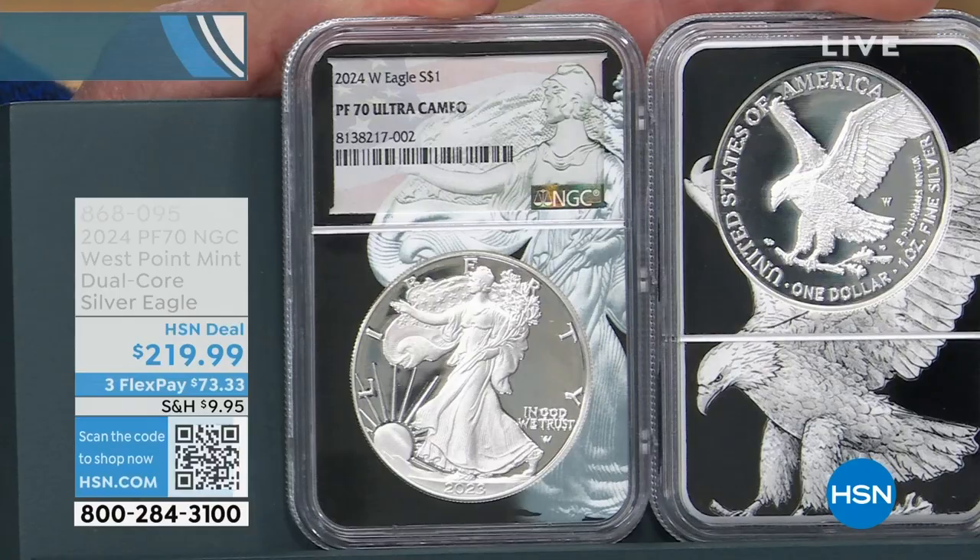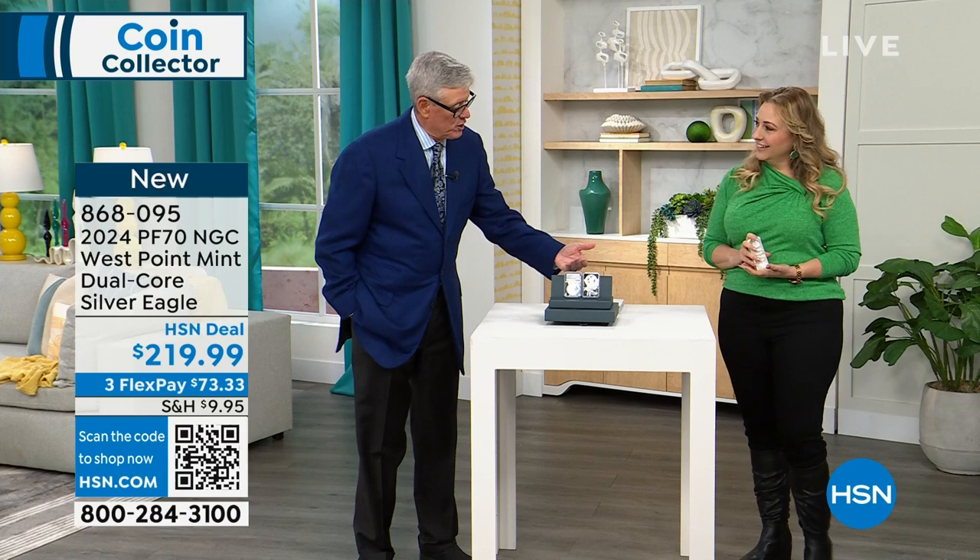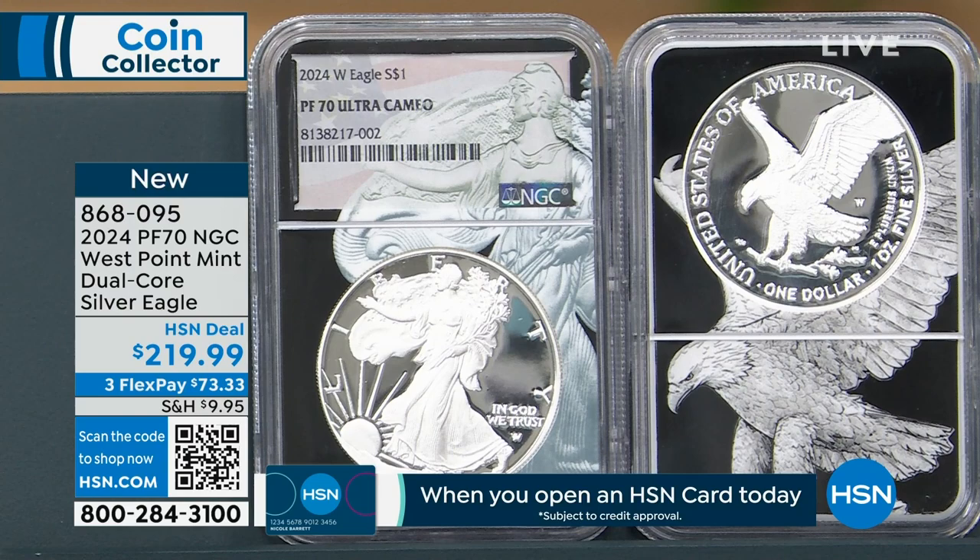Dual core is 100% exclusive to my company. This is the very first time I've been able to do this. I also have the dual core mint state coin on hsn.com if you want to pair them up — I think it's $109.95. So you can get the pair for $329.94 if you do the math on that.